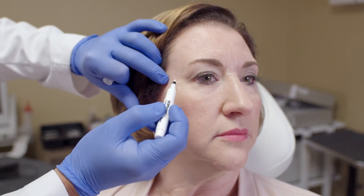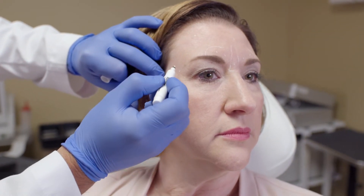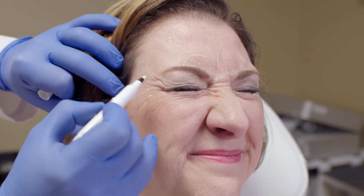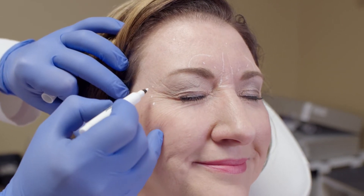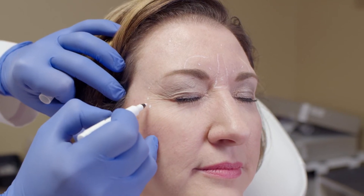Finally, for her lateral canthal rhytids, I'm going to do 30 units in a full fan pattern. Squint your eyes closed please. As you see, she has pretty much a full fan pattern. Some patients will have only a superior aspect or just the middle portion, but for her it's pretty equal, so we'll do 10 units in each of these injection points.